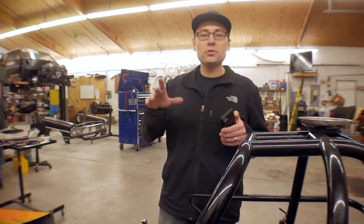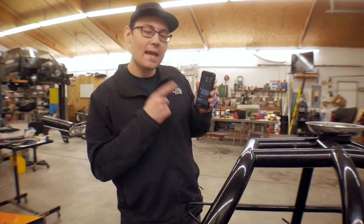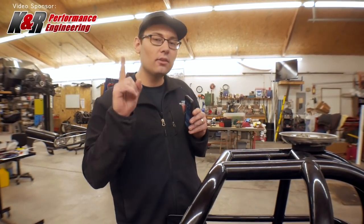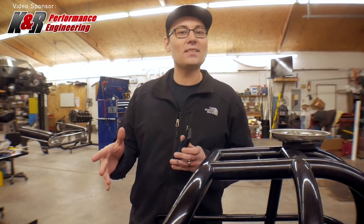What's up guys, welcome back to another video. Today I wanted to quick run through a few questions you guys had on my Procube video. And before we get into it, I'd like to clarify one thing on the Procube K&R Performance discount code.